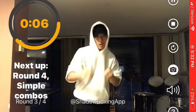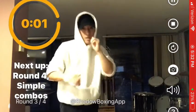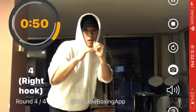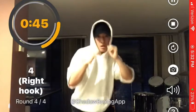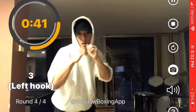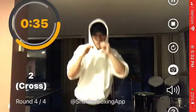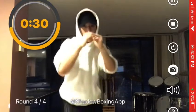Next up, round four — simple combos, last round, let's go. Follow my calls and punch when I say. Four right hook, two cross, four right hook, one jab, three left hook, four right hook, four right hook, two cross, two cross, one jab. Let's build on that.